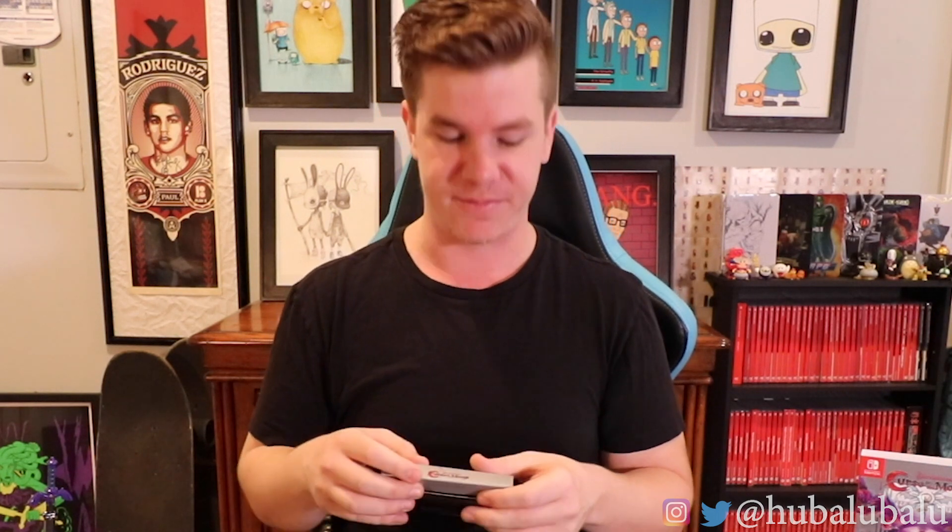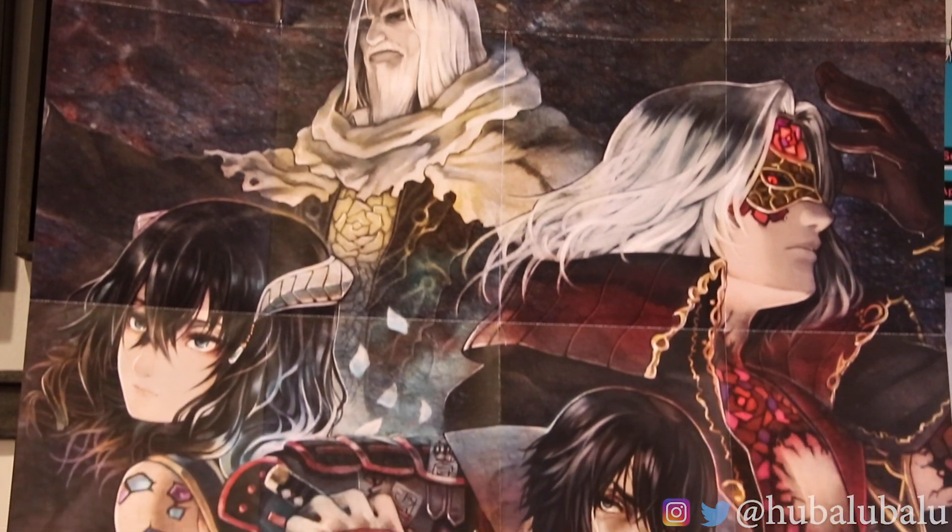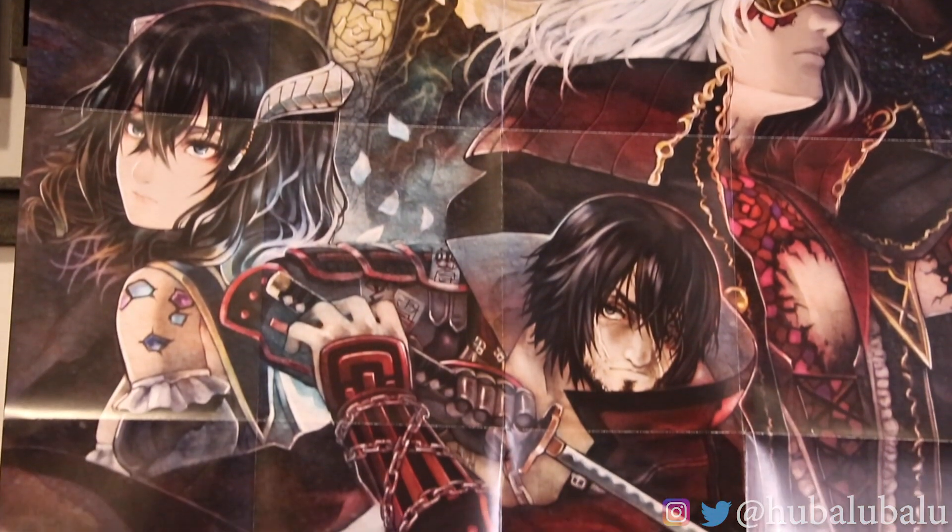You got the Switch game right there, the poster on top, and then there's one more thing stuck in here — the CD soundtrack. I'm going to set all these up and then we'll get into it. Let's get into this poster first. It is a regular 18x24 poster and it does come printed on both sides, so I'm really excited about this.